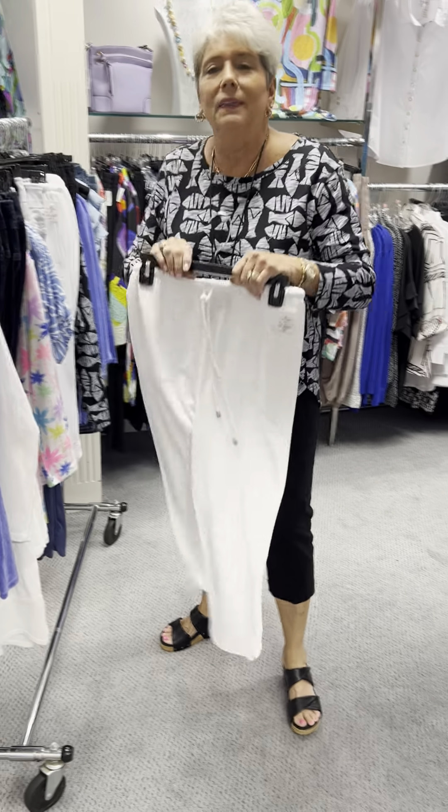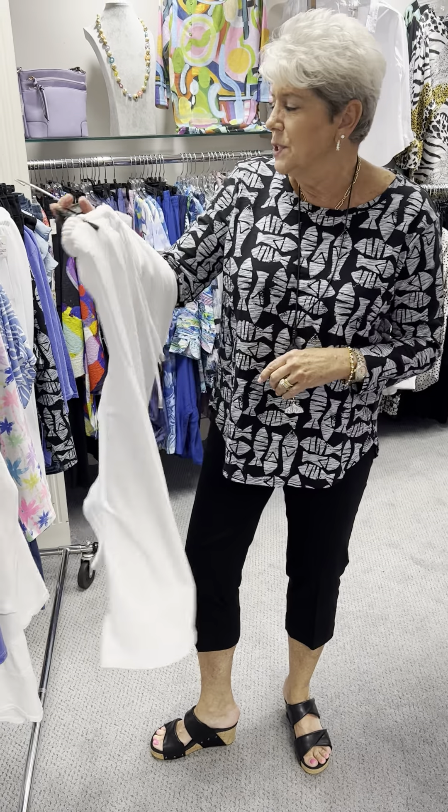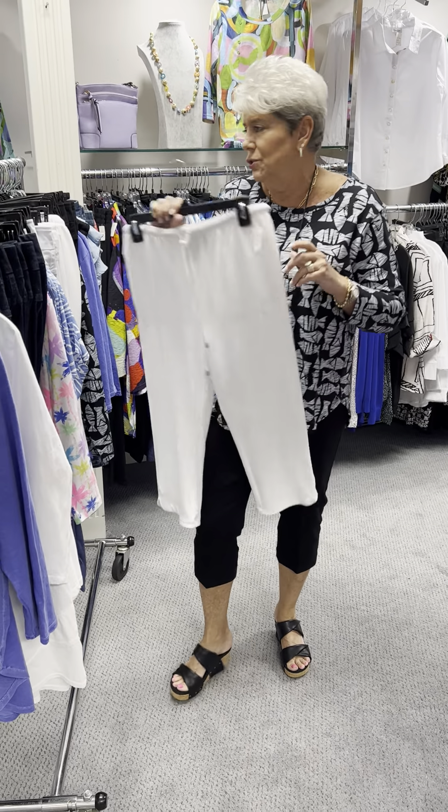The other white that I have is the Pure Essence bamboo terry. Here again, they are priced at $90. In the white, I have an extra small, a medium, and an extra large.